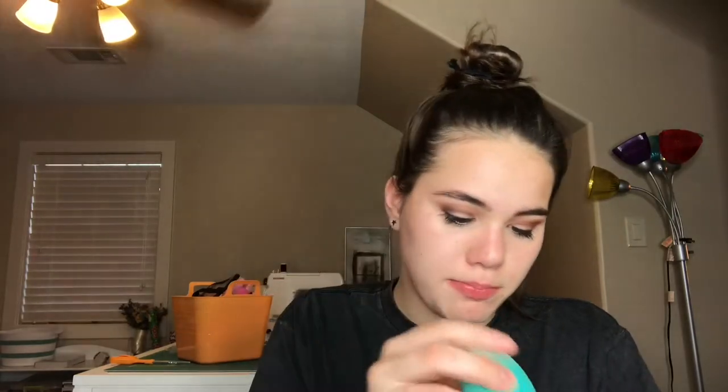Now I'm going to move on to foundation. I don't usually shop for foundation because I don't like wearing it. This is the CoverGirl Outlast All Day Stay Fabulous 3-in-1 Foundation — it's 3-in-1 because it has the lasting power of a primer, the coverage of a concealer, and the blendability of a foundation. In the shade 820 Creamy Neutral. I'm going to take it on my fake beauty blender that I got from Walmart.